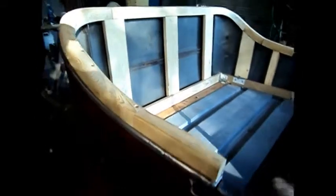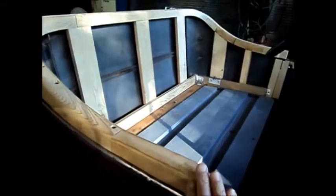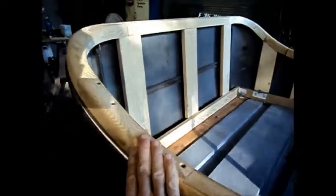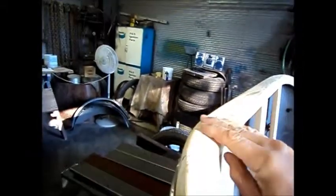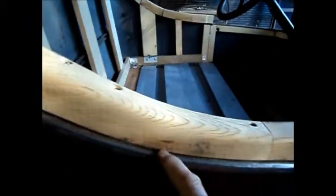I've sanded this now, rounded its edges, and done a little filling with a two-part epoxy mixed with sawdust in a few areas. I've cut a line along here to give it a nice even outside line with a little ledge right here.